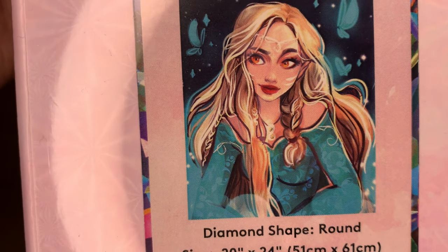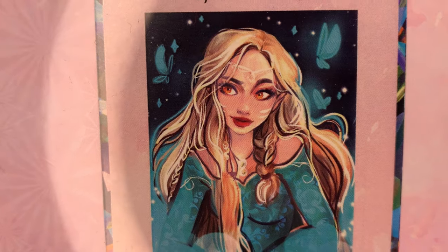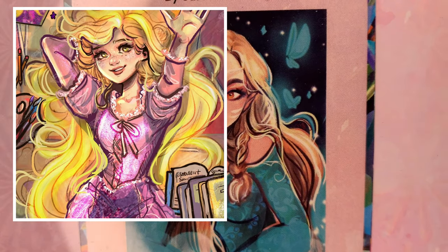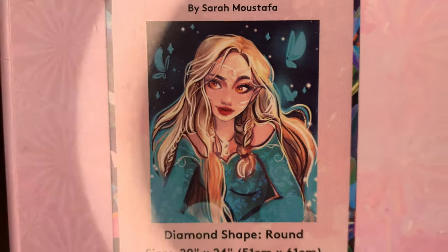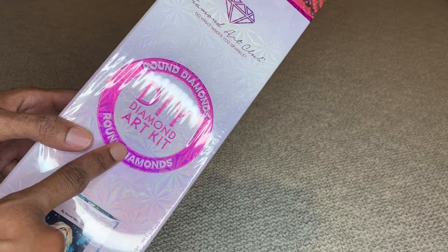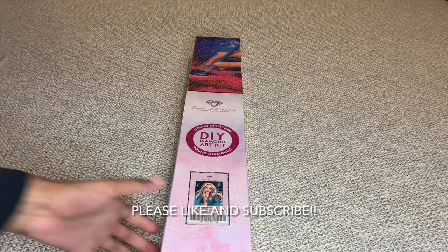This is a round diamond painting, it's 51 by 61 centimeters or 20 by 24 inches, so not too big you guys. With Diamond Art Club, if it is a round diamond painting it will come in a pink box with a pink circle and pink stripe, and if it's a square kit it will have a blue square and blue stripe. Let's open this beauty up.